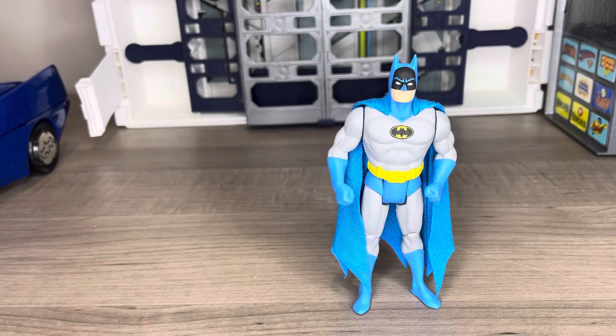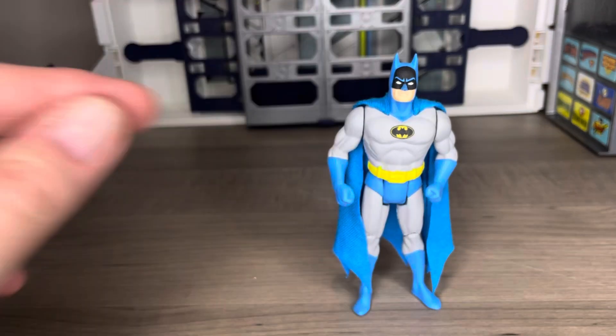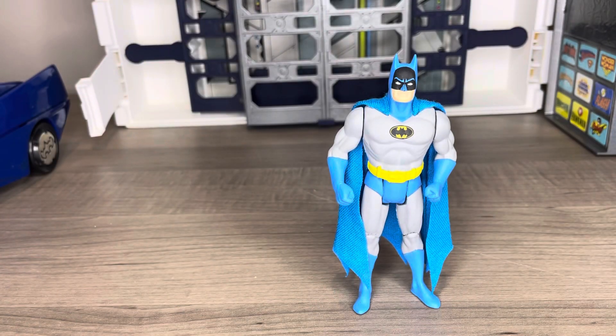The only thing I felt could be improved — and this isn't even a complaint, more of a suggestion for a future figure — would be to punch a small hole into one of the fists so he could hold a batarang. I always felt Batman's biggest miss was not having an accessory back in 1984, so solving for that one day would be amazing. But honestly, this figure is amazing and Roan does a great job of bringing the original Batman to life.